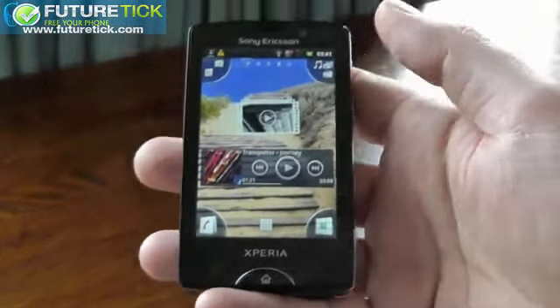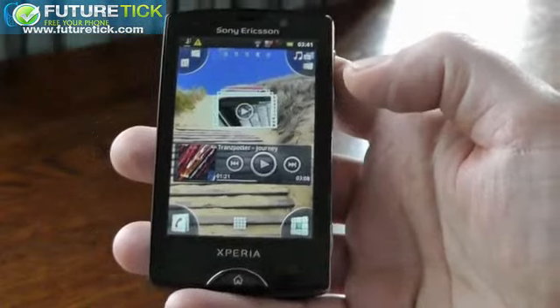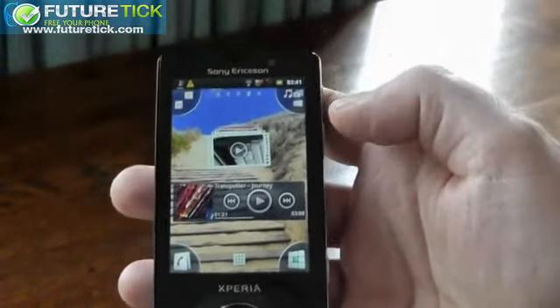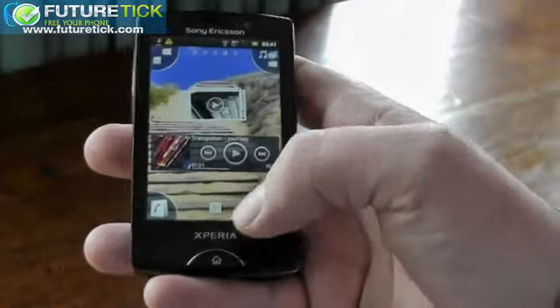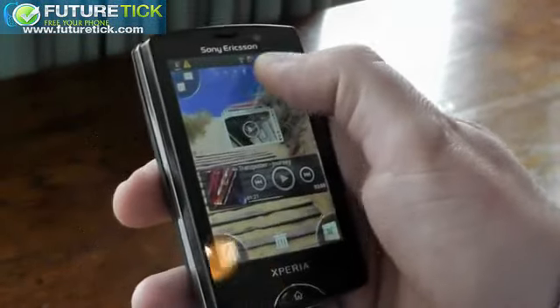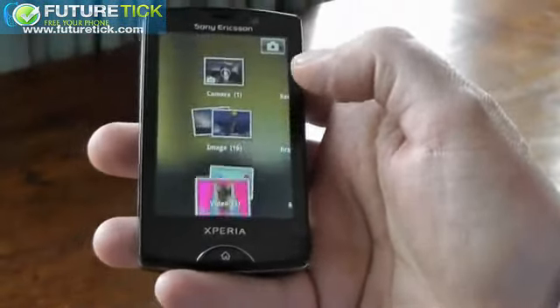What else you can see here is the development of the corner UI concept. As you may recognize from the previous X10 Mini Pro, we have the corner UI concept. But here it's further developed so that you can have up to four applications in each of the corners. It's super easy to customize them — I just take one application like this and drag it to the corner, and then I have it there, essentially grouping applications.